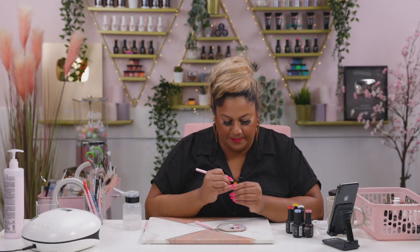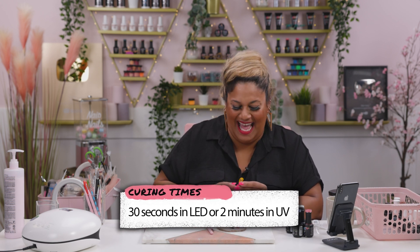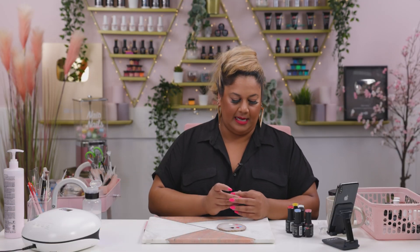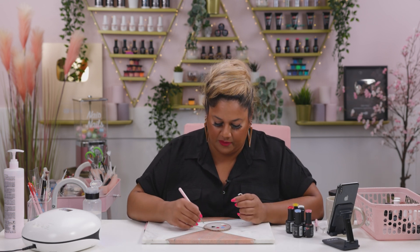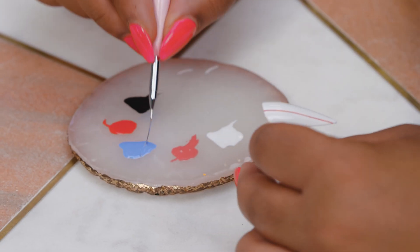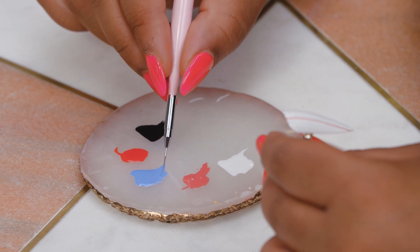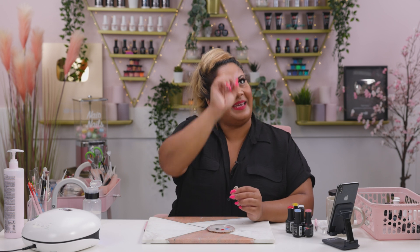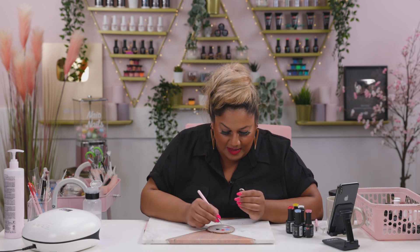I'm going to pop this into the lamp before I burn it. Right, I'm going back to nail number two. I'm picking up my 0003 brush and going into Pisces this time. We're going to try and mimic those notebooks — you know, the pink line and then all the blue stripes. We're going to try and do that basically on a nail.